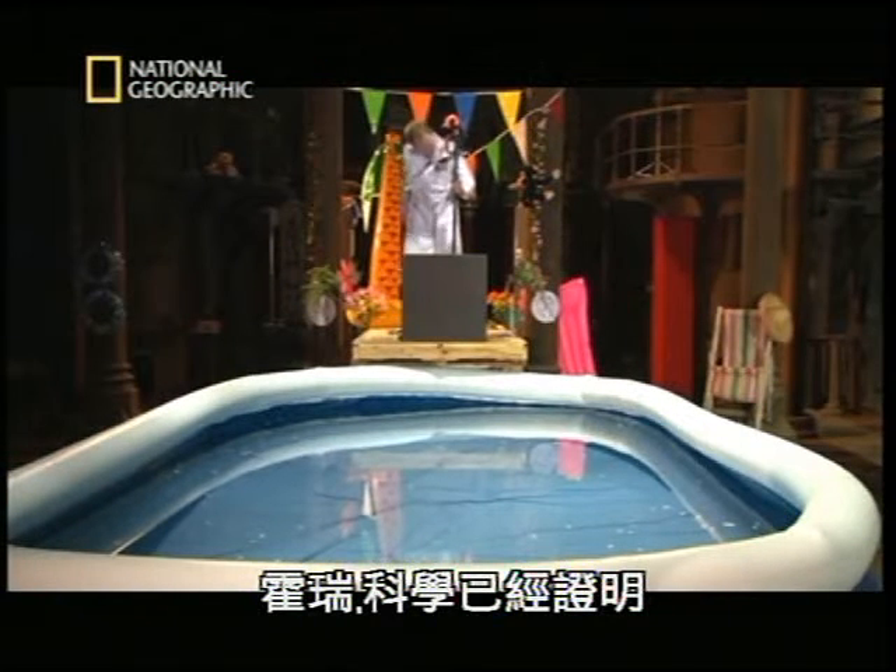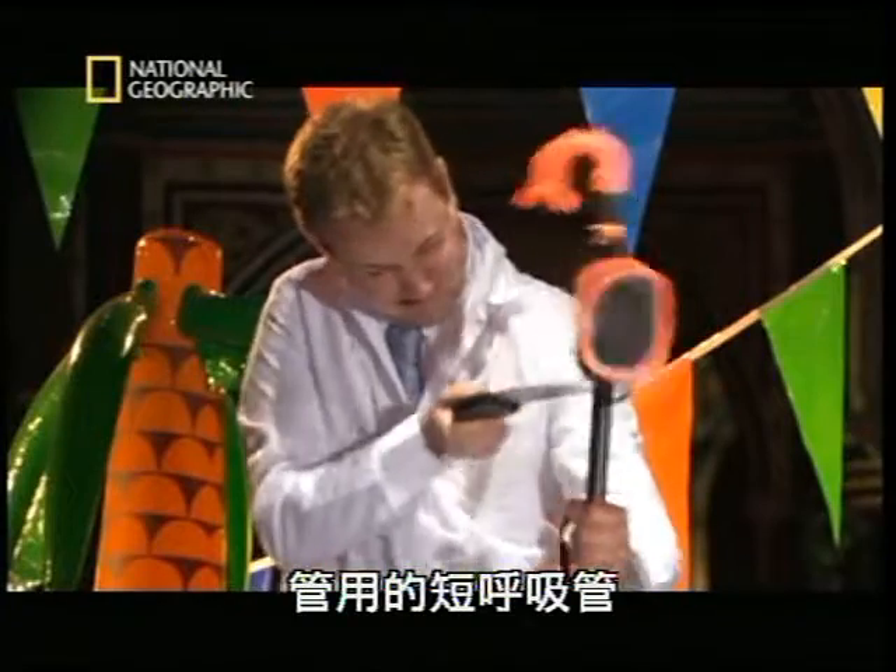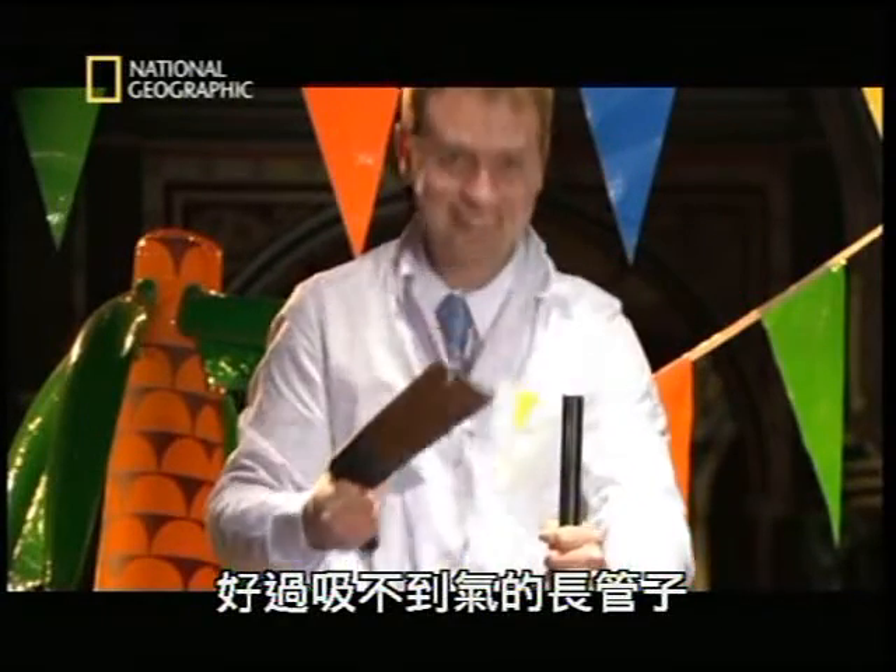So, Horace, science has proved that it's better to have a short one that works than a long one that no one can suck on.